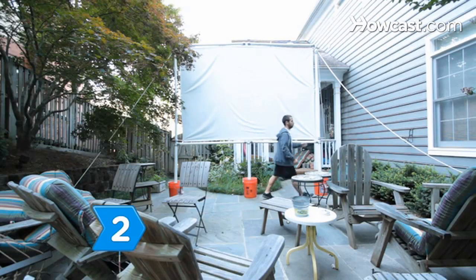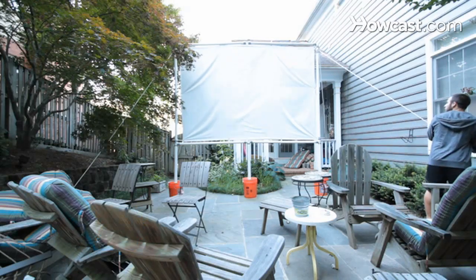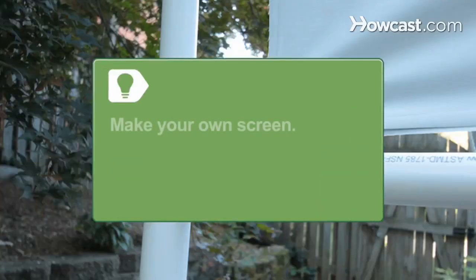Step 2. Put up your screen. You can buy, rent, or make your own screen if needed. Make your own movie screen with white bedsheets, PVC poles, and grommets.